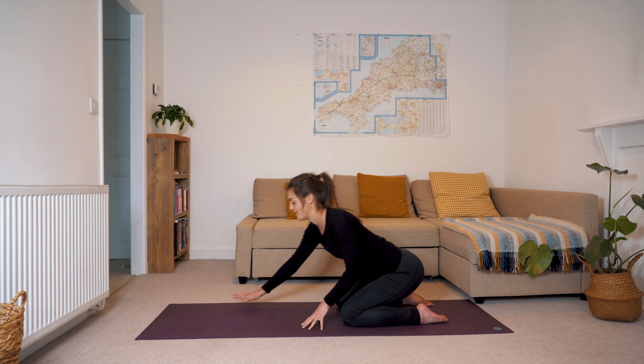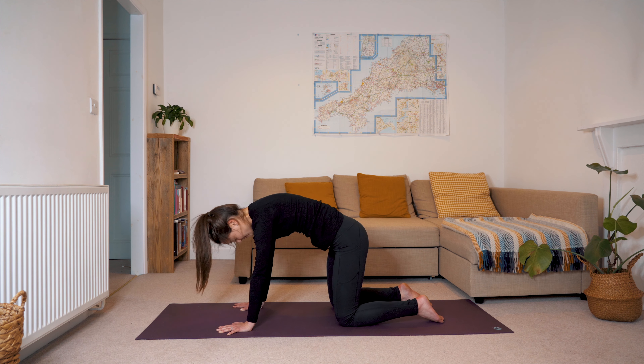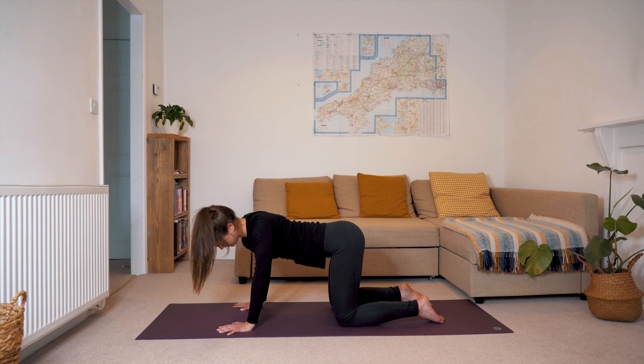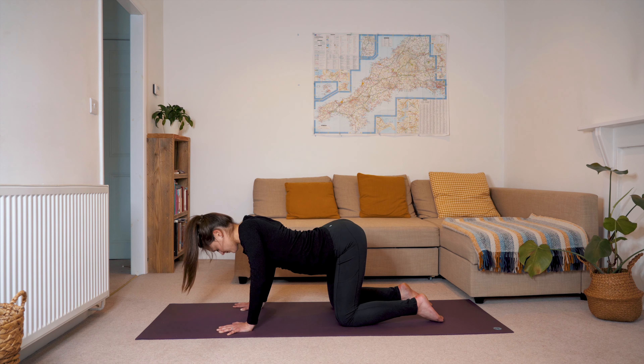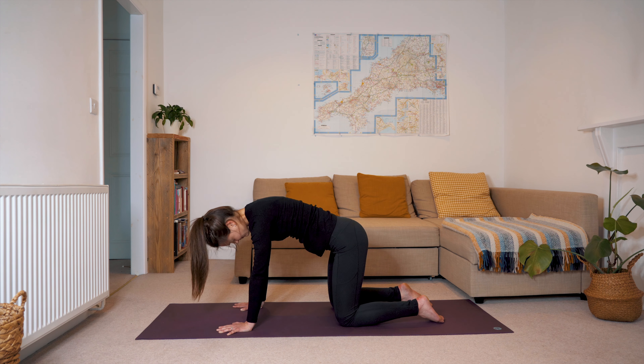From tabletop we'll push our ribs to the left, inhale drop the belly down, taking the ribs over towards the right and then exhaling to arch the spine. So just keep this movement going, almost as though we're a barrel or our ribs are a barrel, just finding a bit of movement and releasing tension in areas that we may not often pay that much attention to. When you've done enough on that side, meeting that arched spine, coming back to centre, then we'll take it in the opposite direction.